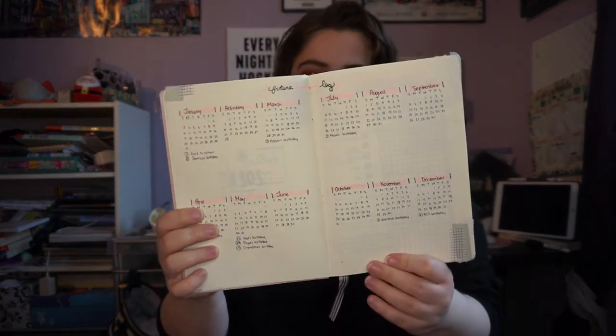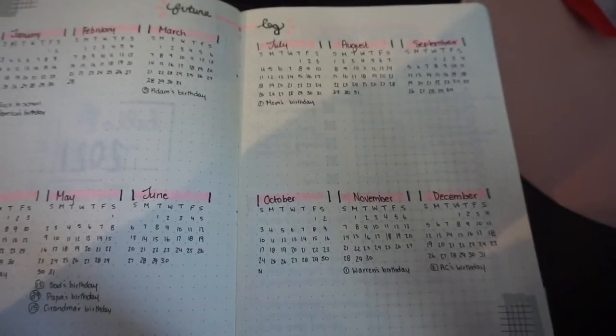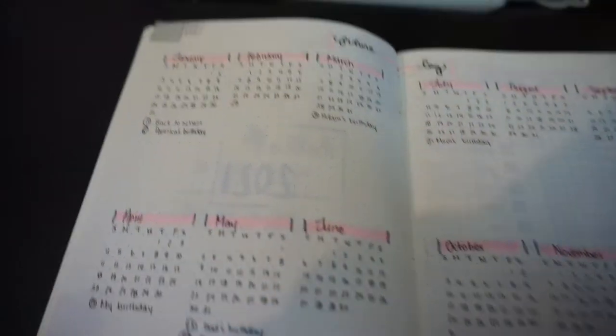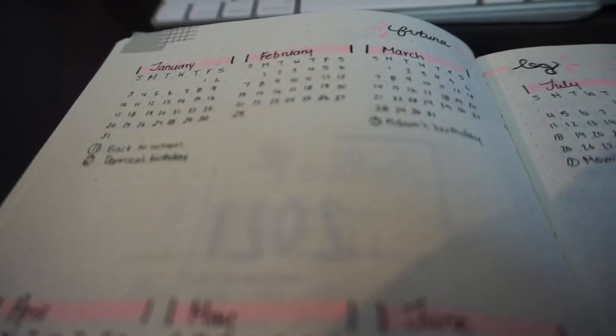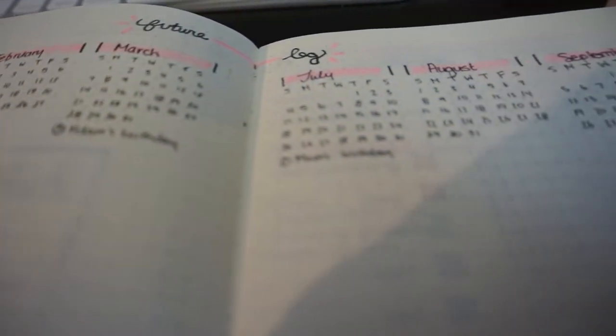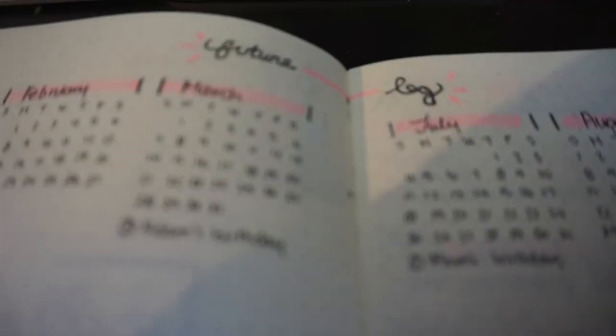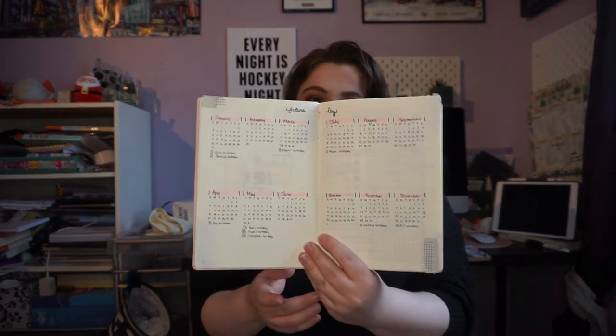Next up I have my future log. Normally I don't do it this way, but I watched a ton of videos and really liked how it looked, so I laid out the months — six on each page — with space to write the most important days from each month. I only have people's birthdays that I could remember off the top of my head, so if you don't see your birthday in there, I still care, I just don't remember the exact day. I also used a pink accent on this page.